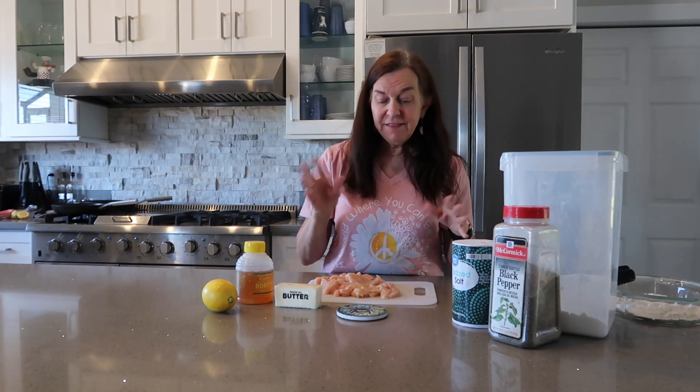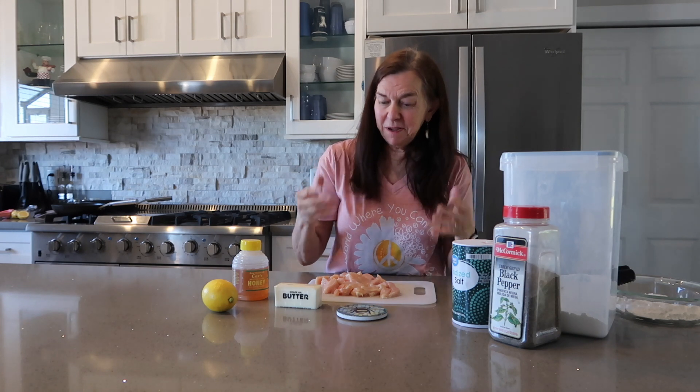Hi, it's the Honey Queen and I'm here for you — very children-friendly and adult easy. This is called Jana's sweet chicken nuggets or bites, or whatever you want to call it. For me, it works. My friend Jenna sent it to me and I added, of course, honey and kind of made it my own.